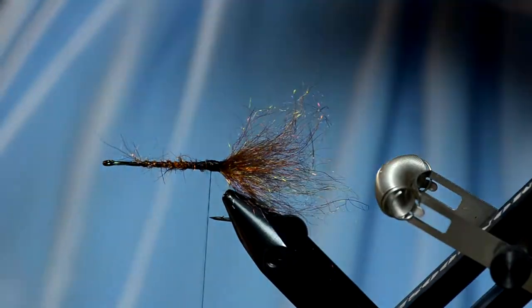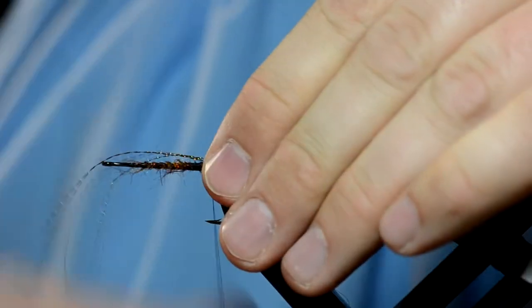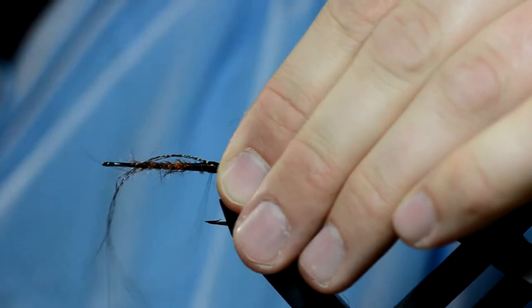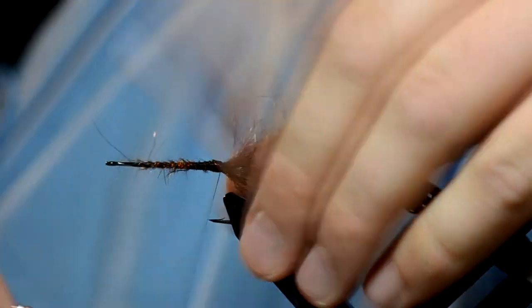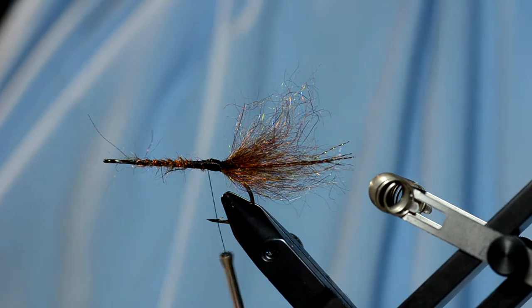The next step is to tie in three pieces of Crystal Flash on each side of the tail. I'm just going to take the clump, tie it in with a couple wraps on one side, and then fold them over onto the other side of the tail. Then pull them tight and trim them the length of the tail.